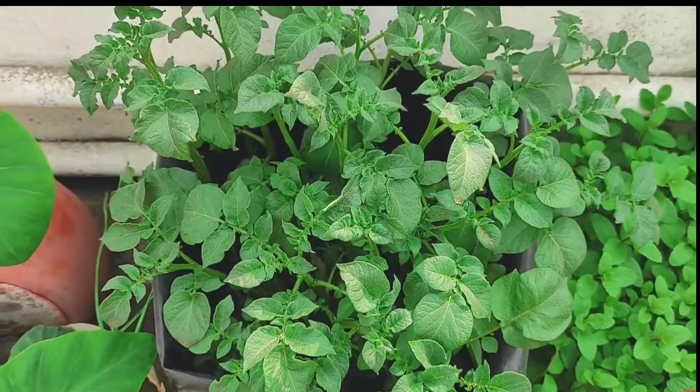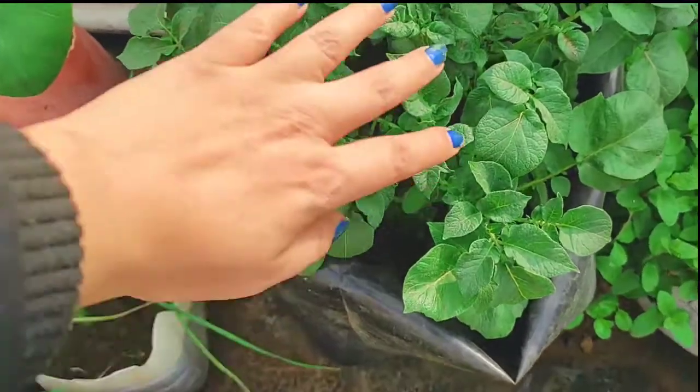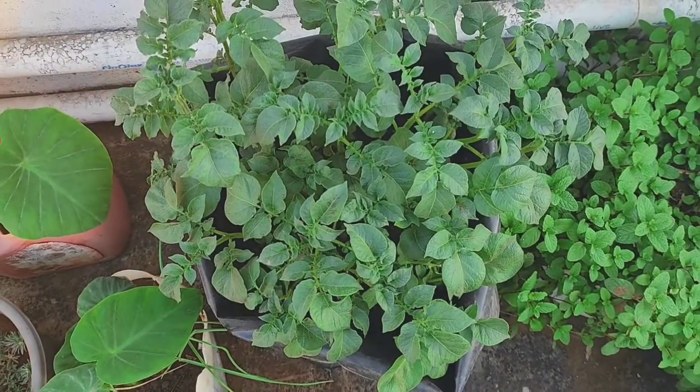And this is the tomato which I germinated in the last video. See how good it has grown — it has taken a lot of time but it is very healthy.